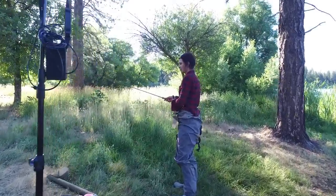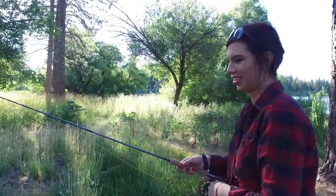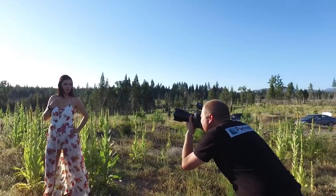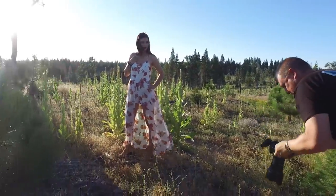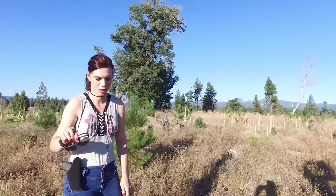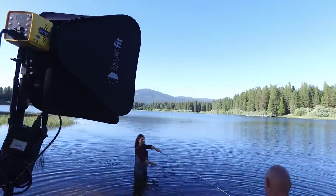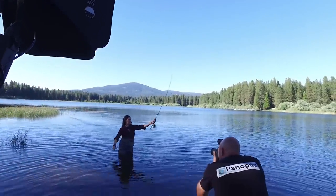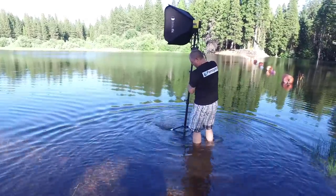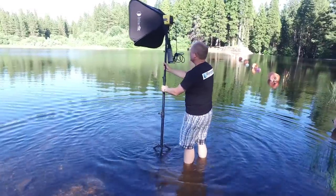We went out while the sun was still straight up and met up with our friend Allison, who is an avid sportswoman — she loves to hunt, fish, and play in the outdoors. We took her out to a lake up in the mountains to get some shots of her fly fishing. For our first shot we put these lights right out in the water. One of the things I liked right away is how compact and lightweight they are. With large monolights we'd need sandbags, but these were so lightweight I had no fear they were going to tip over in the water.